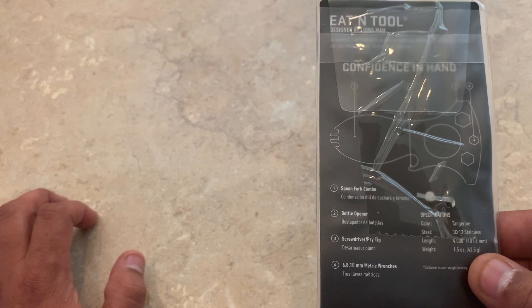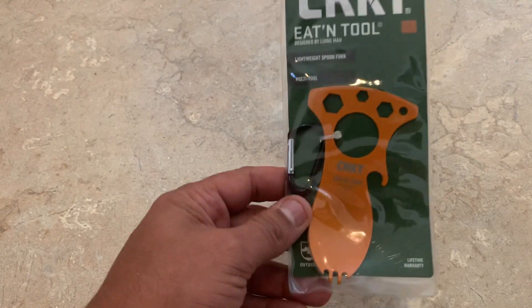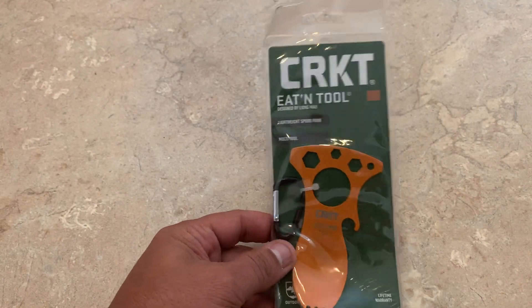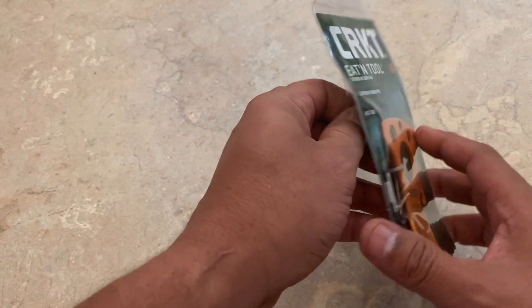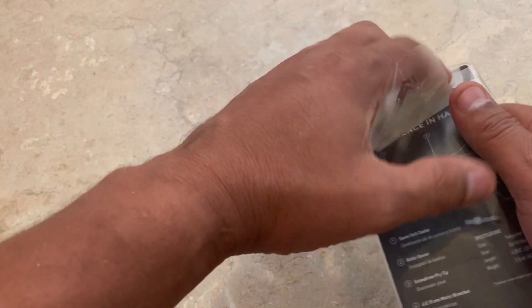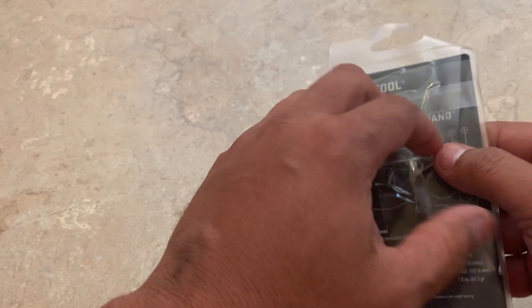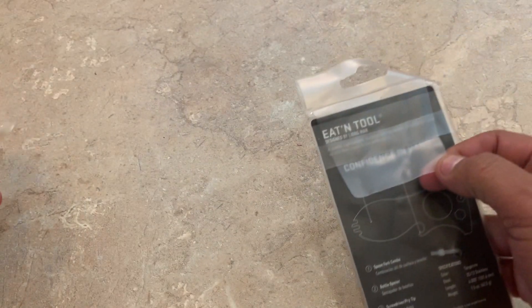I got the tangerine colored one. Weighs 1.5 ounces — pretty lightweight, this one is. Looks pretty good. Let's take it out of the package. Got lucky, guys — I almost was getting ready to take my knife to it, but this is just taped. Let me take the tape off real quick here. Luckily, I did not take my knife to it.